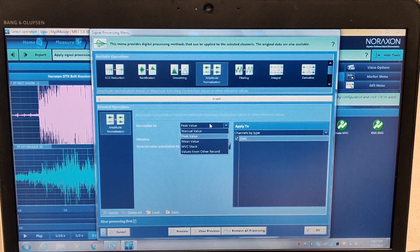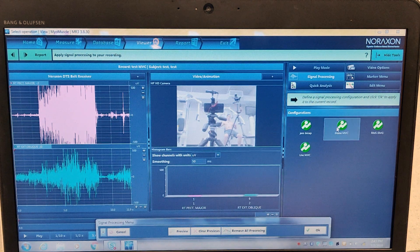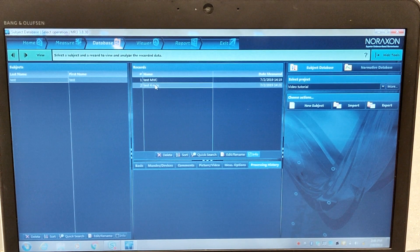We'll hit Amplitude Normalization, which is already selected to Peak Value — that's what you want. There are a couple of other options, but Peak Value is the one we're looking for. We'll normalize it to 100 milliseconds, which will give us a tight window to find the peak value. Then we'll hit Pick and say Make This an MVC. Once we click OK, the signal gets cleaned up and it gives us a green bar showing where the MVC was for each muscle — for the oblique it was right here, and for the pectoralis major it was right here in this green window. We'll go back into the database and hit Save Changes in the Records.